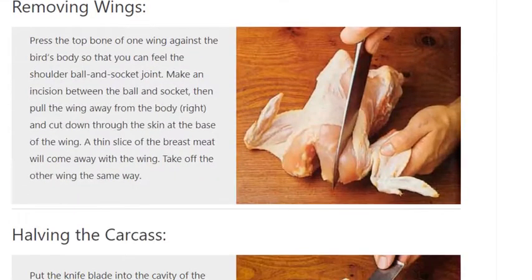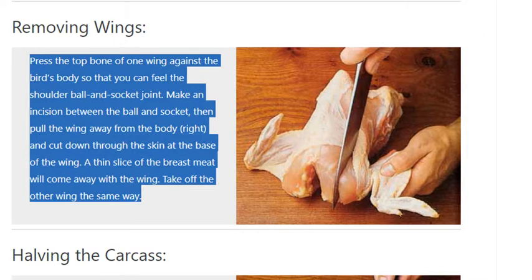Removing wings. Press the top bone of one wing against the bird's body so that you can feel the shoulder ball and socket joint. Make an incision between the ball and socket, then pull the wing away from the body and cut down through the skin at the base of the wing. A thin slice of the breast meat will come away with the wing. Take off the other wing the same way.